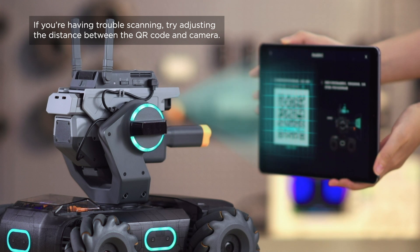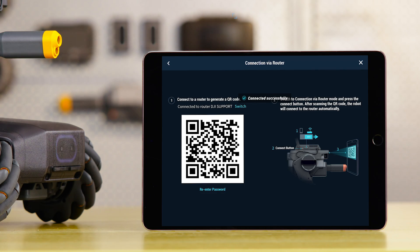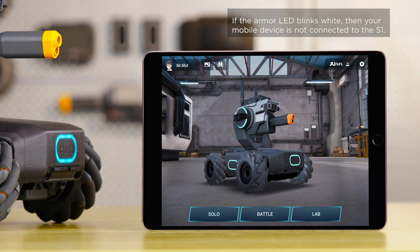You can move your mobile device away when you hear 'Connecting.' When the Armor LED glows blue and an alert on the app pops up with 'Connected,' your mobile device is connected to the S1.